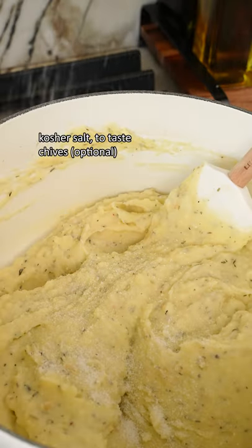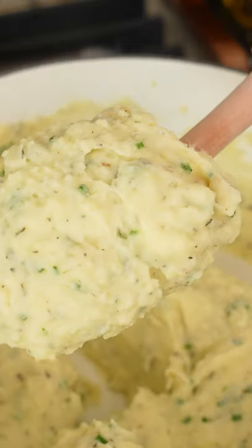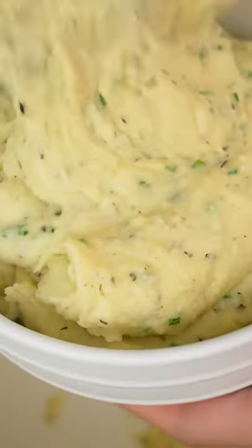Give it a taste and adjust for seasoning. Then I love folding in chives for the freshness and pop of color. Serve immediately and enjoy.